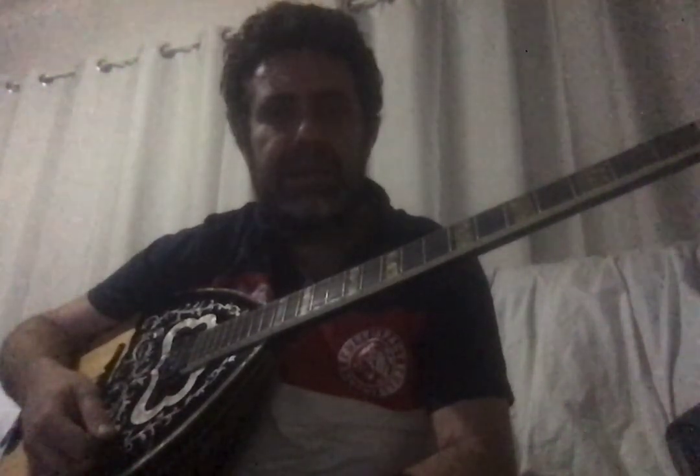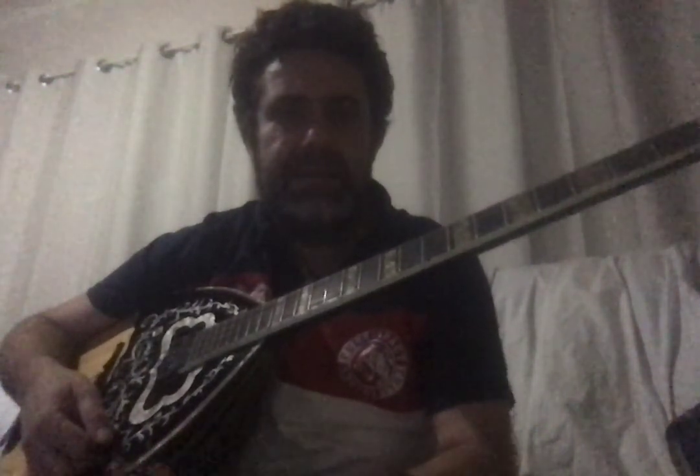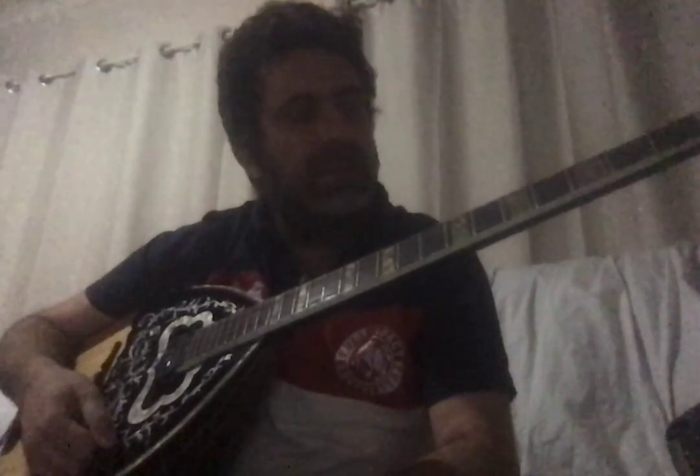I've decided to do lessons to teach people how to play and I'm going to make it as simple as possible so you can pick up the lessons quickly. In the beginning it's going to be a little bit hard to get the idea of how Greek music and the bouzouki works, but once you get into it, everything falls into place. It all depends on how willing you are to learn.